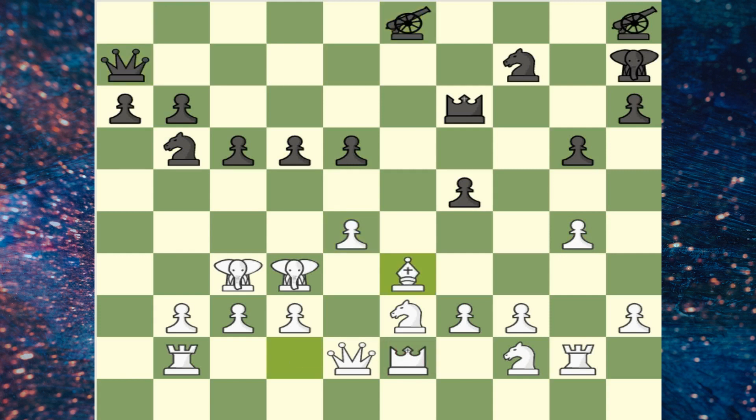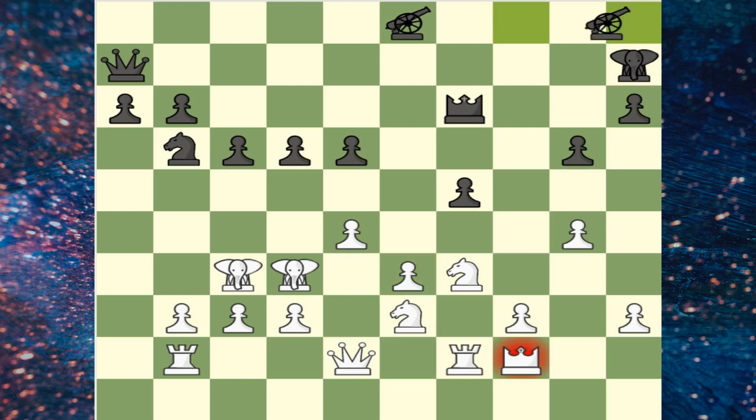All rules of orthodox chess are kept, and the way the pieces are placed in the opening setup allows players to follow practically all the openings used for usual chess.